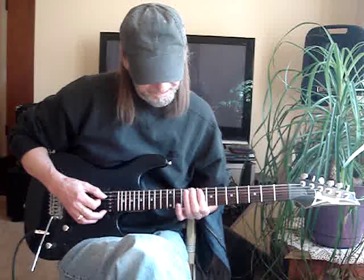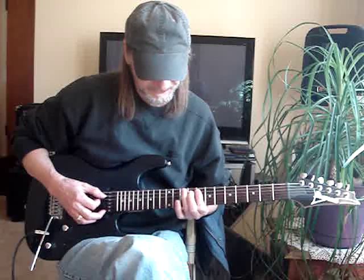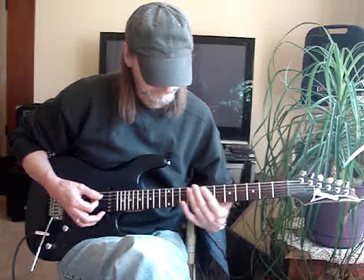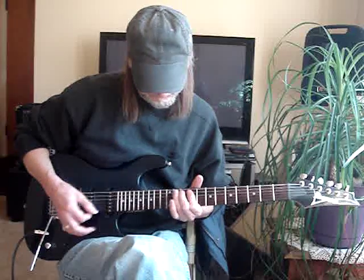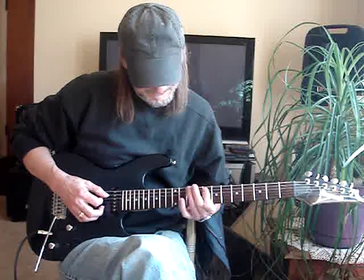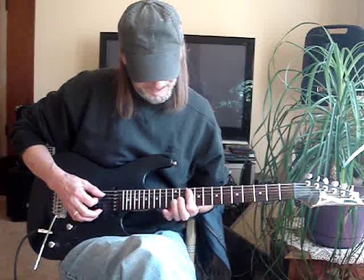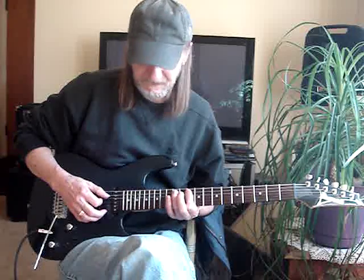I do a hammer-on on the fifth string to the tenth fret. I walk it up again — this is just how I do it, not saying mine's right, it's close enough to sound okay. After this, I'm still at that little bar at the tenth fret on the fifth and fourth string, and I do a hammer to the twelfth on the fifth string.